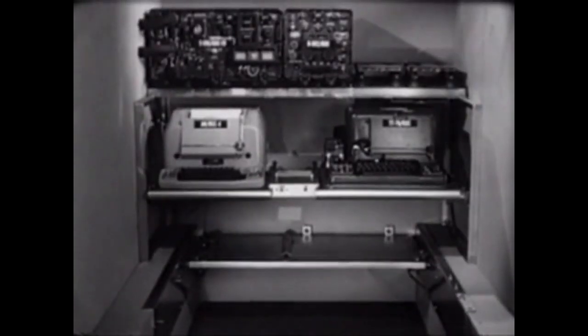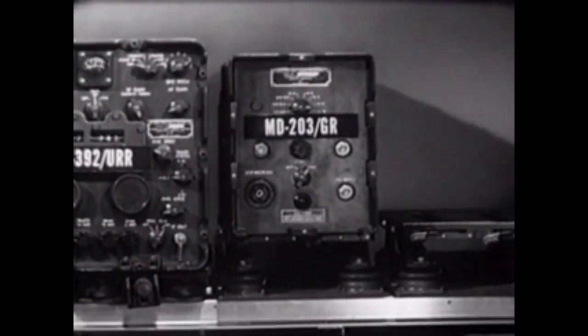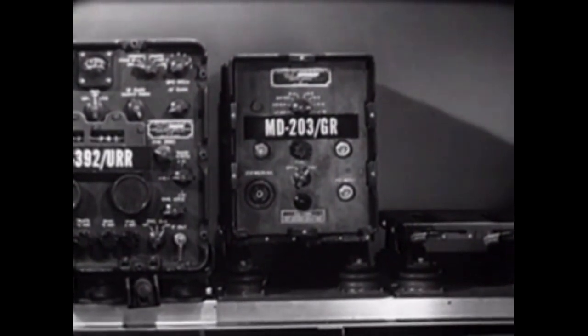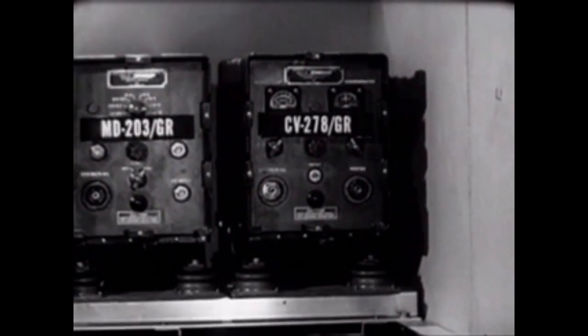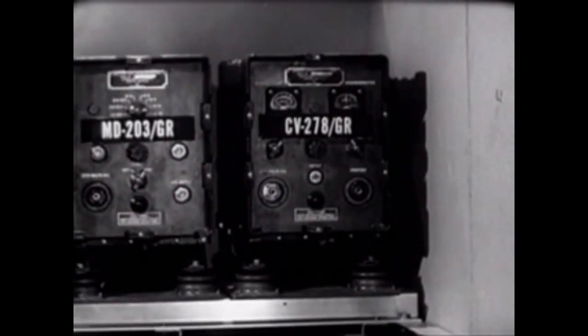The electronic signals provided by the teletypewriters are incompatible with the radio equipment. Therefore, we will have to mount two additional components, utilizing the space in the upper right. The first is a radio transmitter modulator, the MD-203. The modulator electronically converts the DC teletypewriter output impulses into frequency-shift signals so that they can be transmitted by the T-195 transmitter. The second required unit is the frequency-shift converter, the CV-278, which converts teletypewriter traffic into DC impulses electronically so that it can be fed into the teletypewriters. We'll discuss the electronic functions of these units in more detail later in the film.